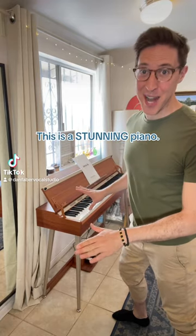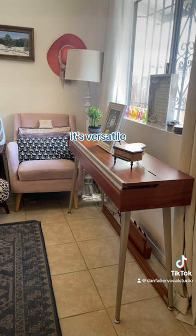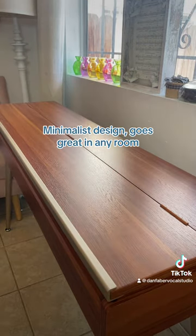This is a stunning piano. Let me tell you about it. It's sleek, it's chic, it's versatile. When it's closed it's a gorgeous table — good finish, minimalist design, goes great in any room.